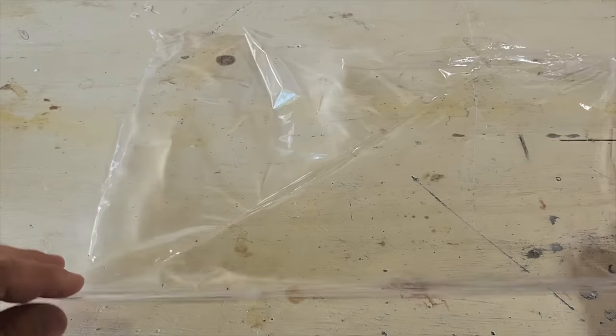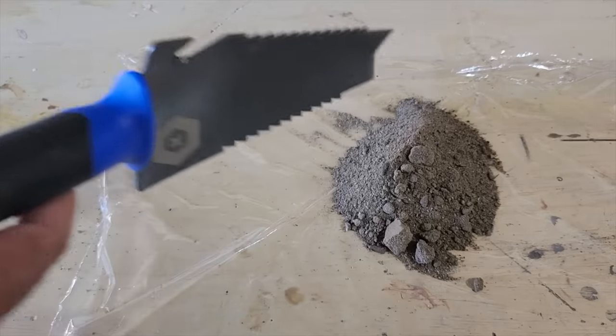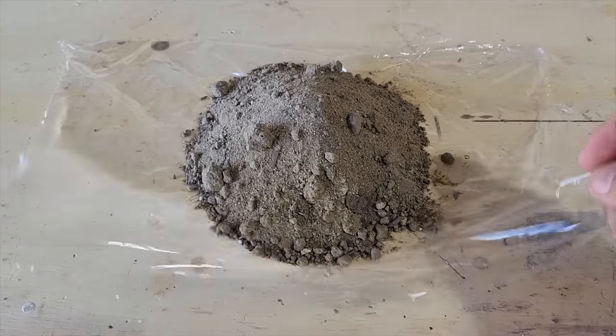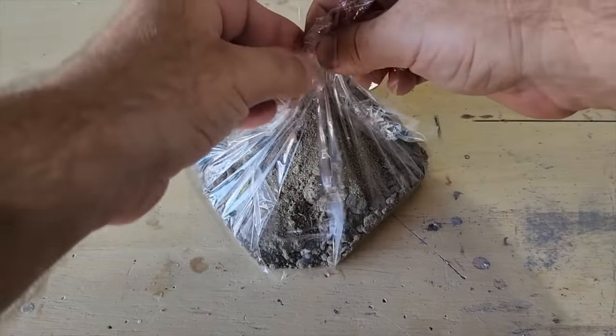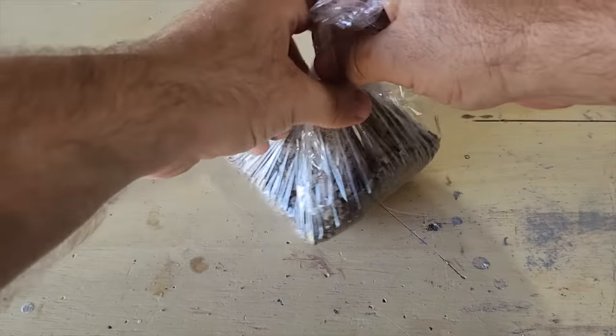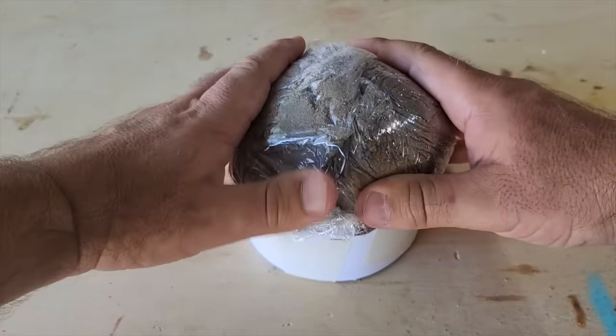Once we got that covered, go ahead and lay down some saran wrap. About a 12 inch by 12 inch square will work, and we're going to fill that also with sand. Once we get a little bit in there, we're going to roll it all up and make it into a little ball. Once we get it covered, go ahead and set it on top of our solar light in the sand.